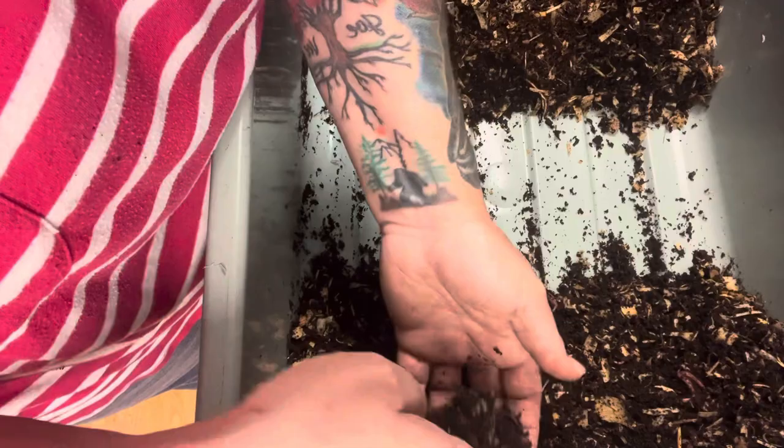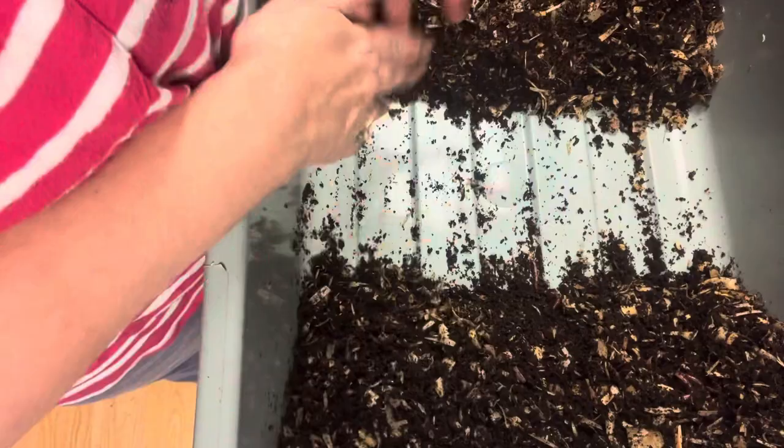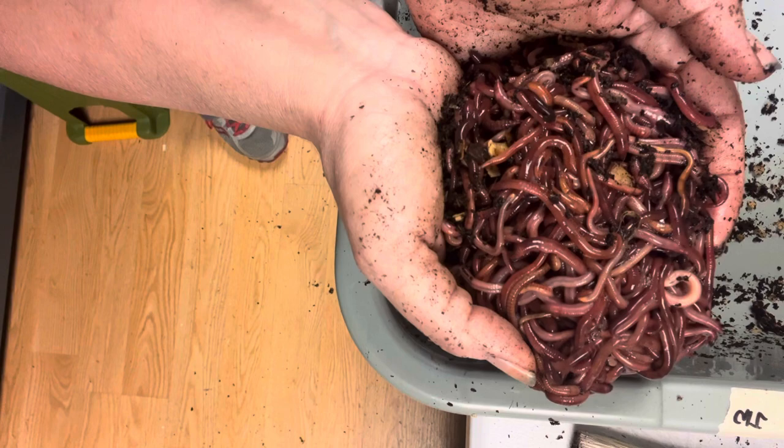If you guys are interested in my other channel, The Composting Worm Lady, go and pay me a visit over there. I'm sorry, little worm babies. Here — I'm down to a row of red wigglers. Oh my gosh. Wow. Let me see where you are. That is incredible. Amazing.